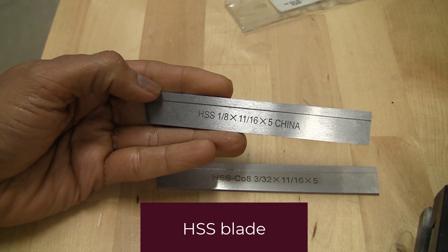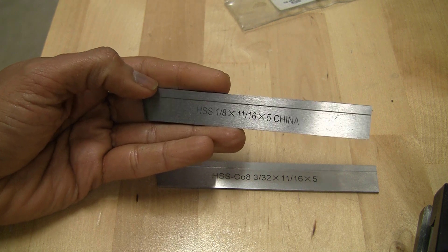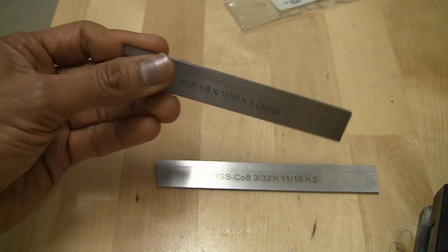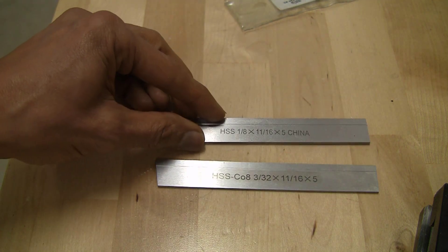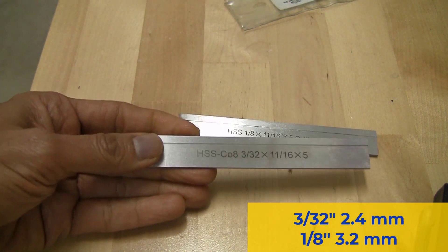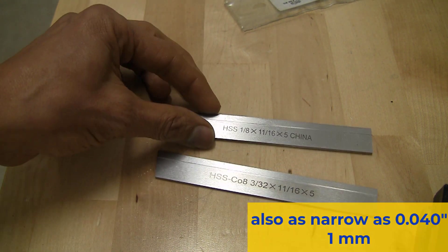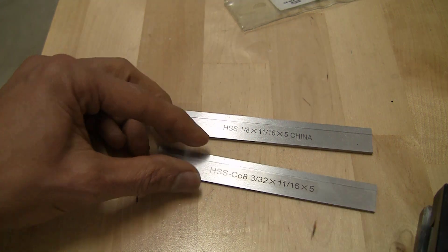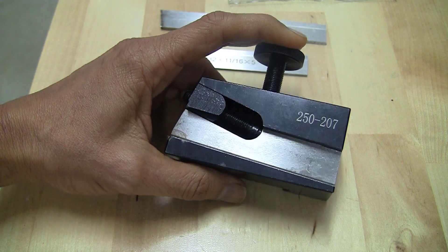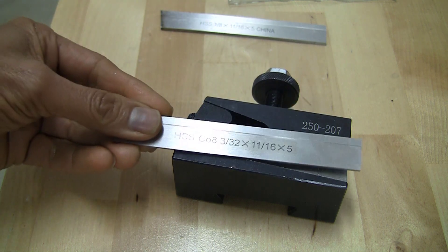The next tool we're going to try is this high speed steel blade. I have a love-hate relationship with this. It's convenient, it's easy to use. You can resharpen the tip and hone it, but it doesn't stay in the holder very well. It comes in different thicknesses too: 3/32 and 1/8. I'm going to try the 3/32 for the next go around. This is the holder for the tool and it's pretty commonly available. The way it works is that this wedge goes down and wedges the blade in position.